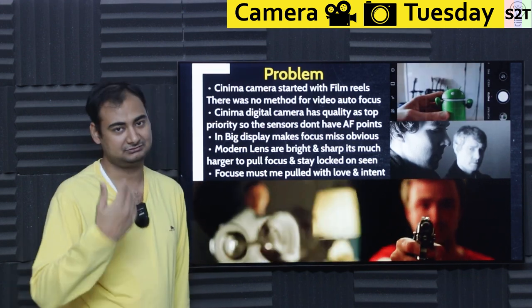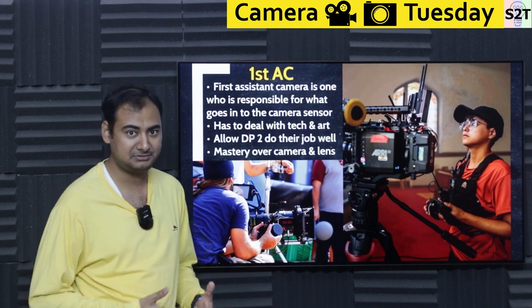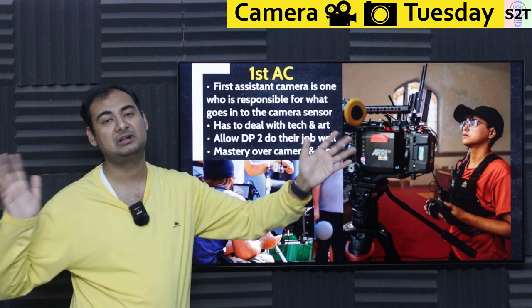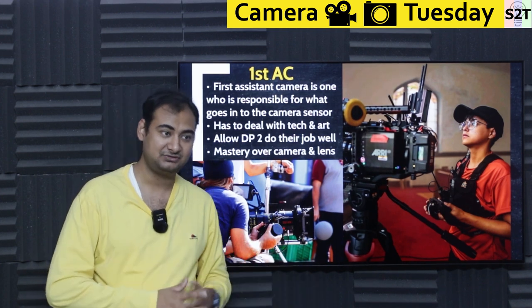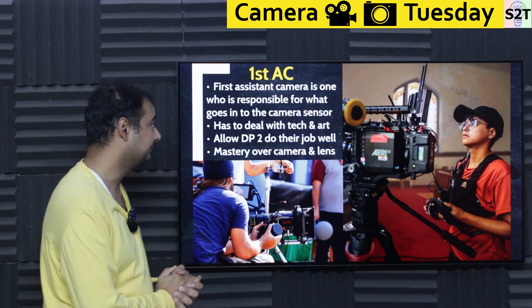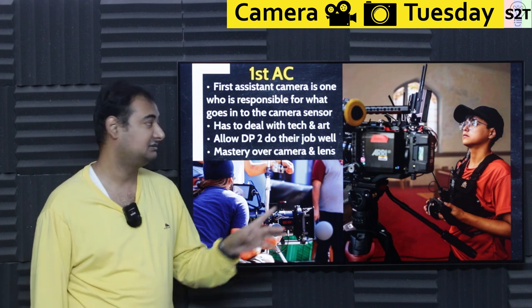That's why we need a person taking care of it — the first AC, or first assistant camera. Be mindful: digital cameras have so much added complexity, and modern lenses are so complicated, that there has to be one person whose entire job is just to make sure the thing is focused. By definition that person is responsible for the whole camera kit: which lens is used, which camera, which ND filter, what aperture — the director of photography gives guidelines, but this individual decides what happens. They're responsible for everything that goes into the camera sensor.